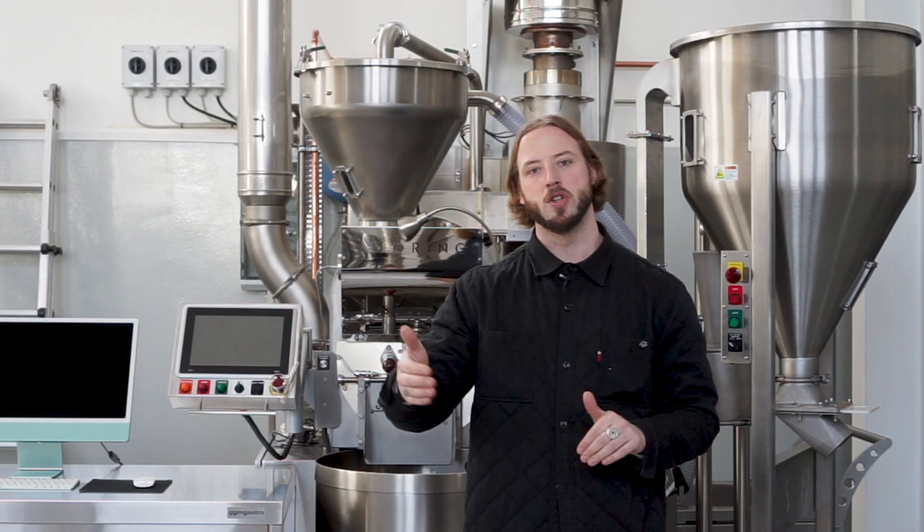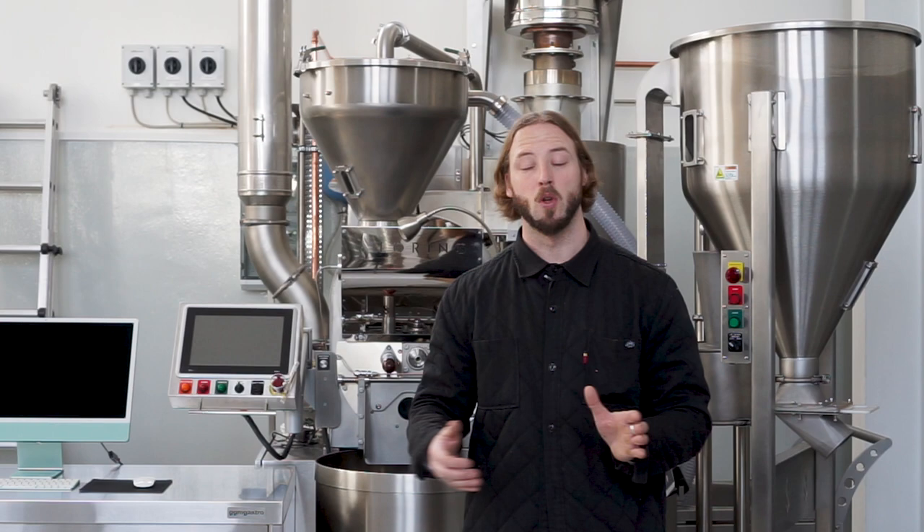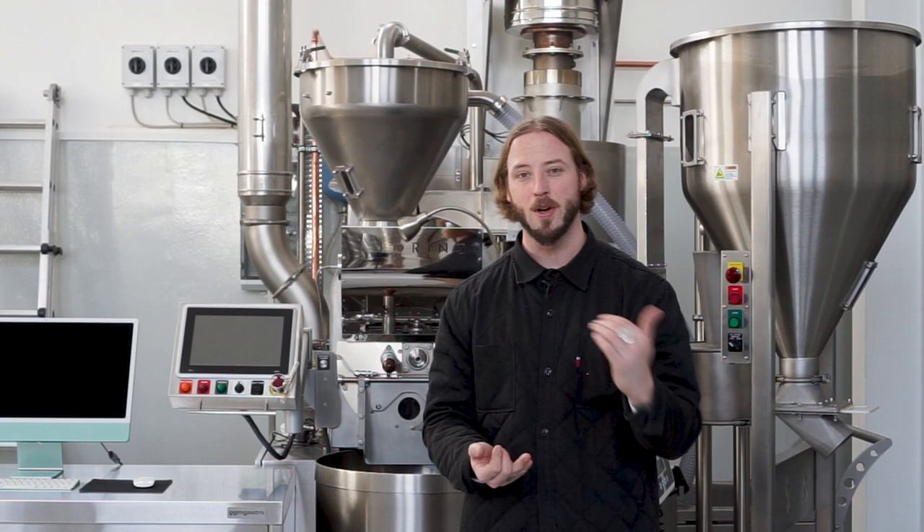There's tons of stuff that goes into a roastery setup that all has to be considered in various shapes and forms. One of the things we want to point out is that there have been several different versions of the Loring machines since they first started — both different sizes, and within those sizes there have been modifications. What's standing behind us is the latest version, and there are quite a few differences from the machine we've been roasting with up until now at April. The main difference is drum speed, and we also have slightly different probe placements — how we measure the different temperatures — and overall it's just a little bit more efficient.